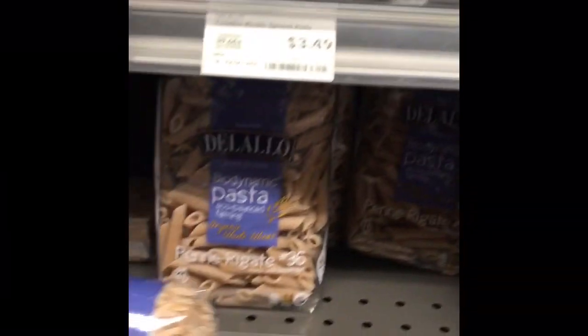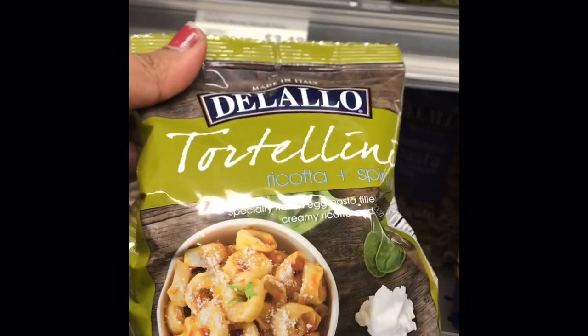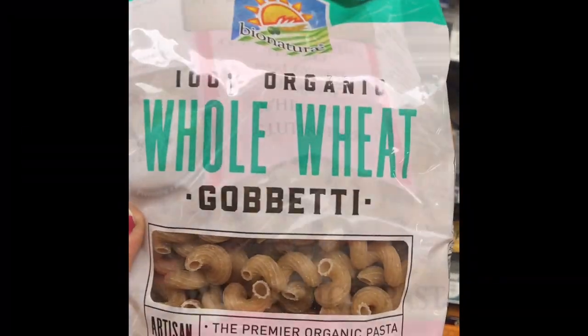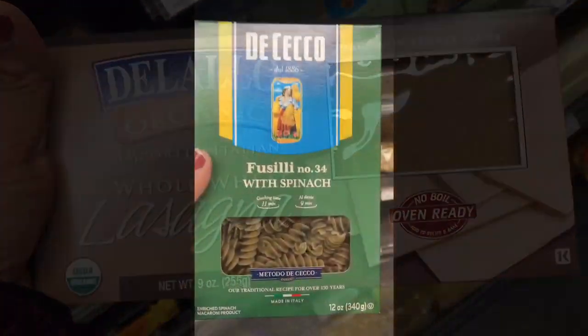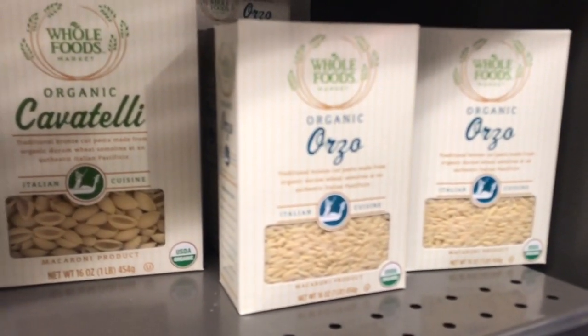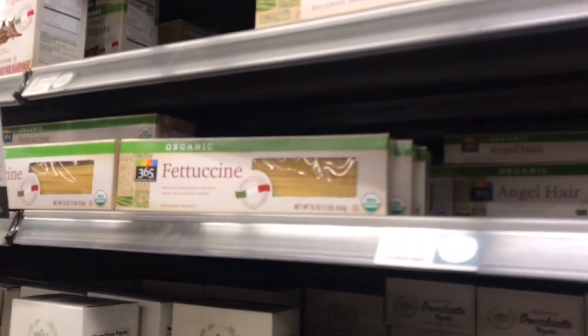This is pasta. It is healthy — whole wheat or brown rice. There is ricotta, farfalle, and bowtie pasta. This is rice pasta. This is brown rice pasta. This is whole wheat lasagna, spinach pasta, hemp pasta, and spaghetti. This is whole wheat normal pasta. This is organic pasta with some sauce.